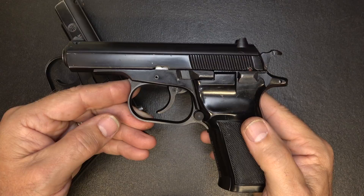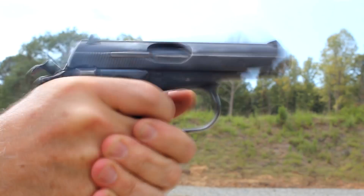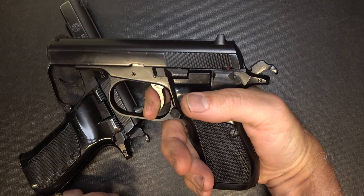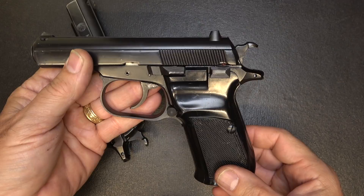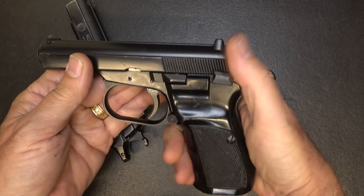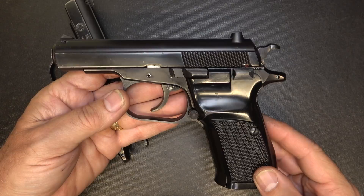The CZ82 and CZ83 are double-single action. When the first shot is fired with the hammer down, pulling the trigger actuates the hammer and then it fires — it's a long trigger pull. But subsequent shots, the hammer will be in the rear position, and man, that's a short reset. Typically you're going to carry it with one in the chamber and a magazine. If you want to carry it with the hammer back, you can carry it cocked and locked — drop the safety and you get a nice shorter trigger pull.